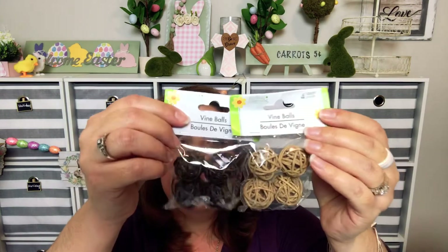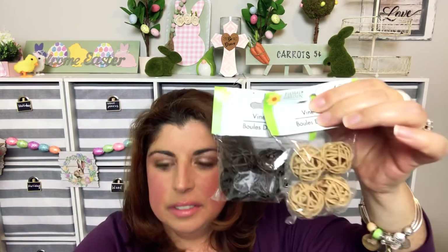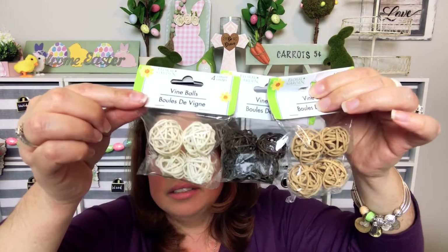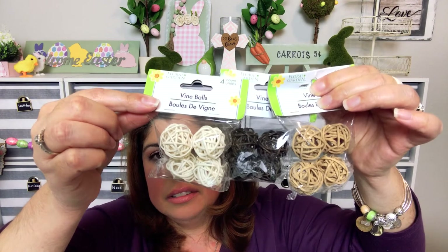I also found these little vine balls. I found one in black, one in brown, and one in white. These are cute little fillers — cute for a tiered tray.